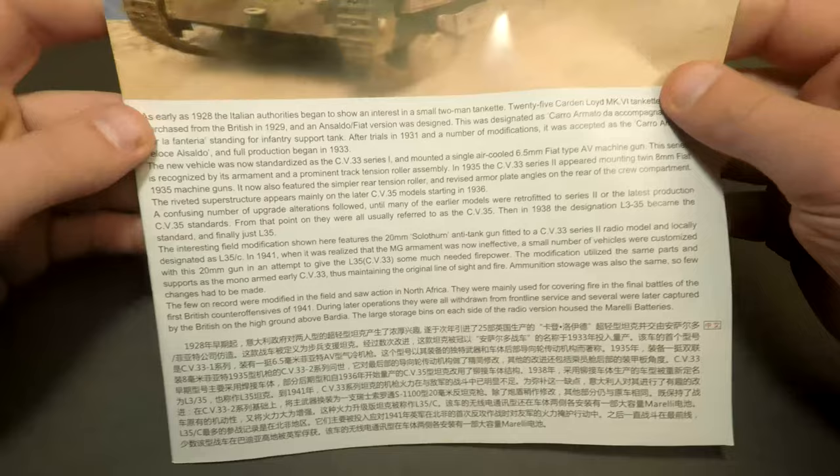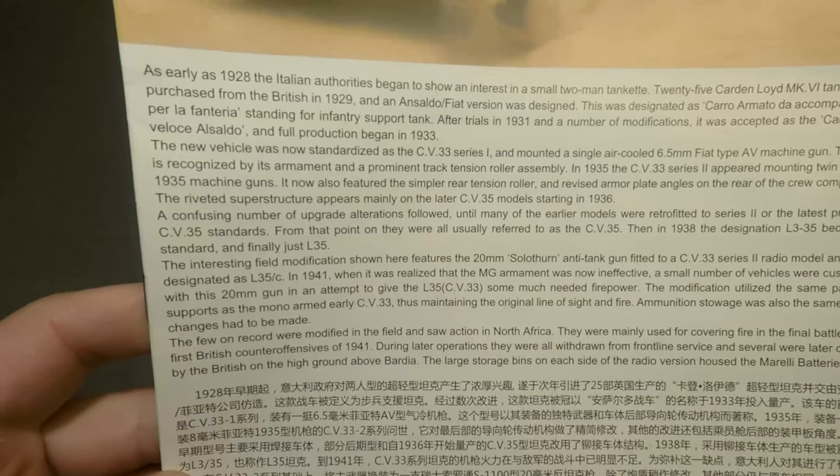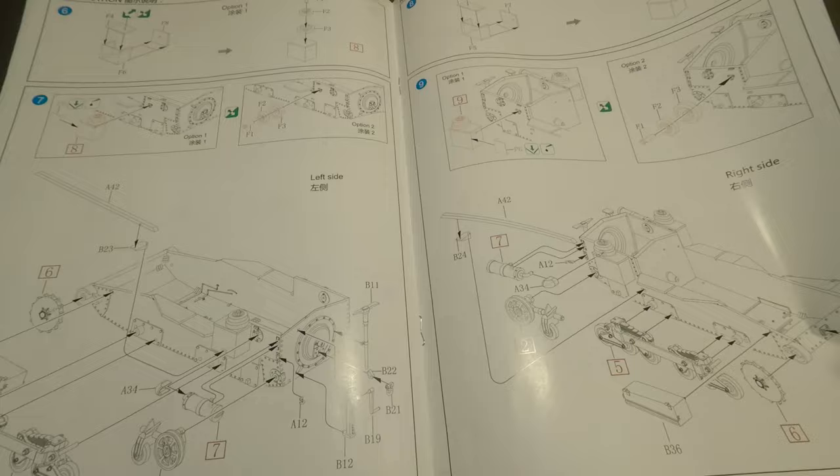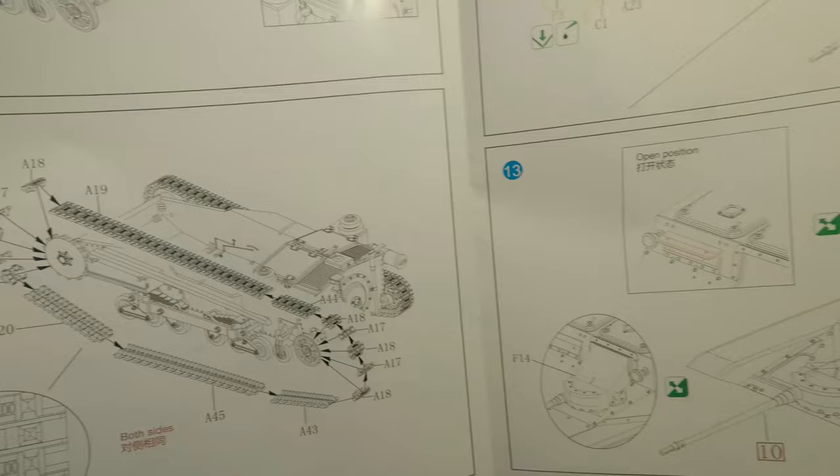Short history reference — if you want, you can pause this video and read it. One last interesting fact about this model before we start work on it: some modifications of this kit have their own interior. Unfortunately, not ours. I wanted specifically the anti-tank version, so yes, we have no interior. Okay, let's go.